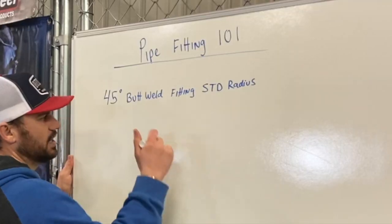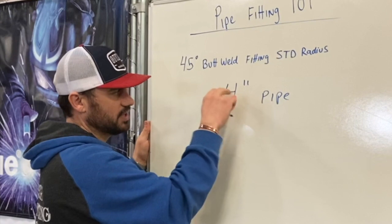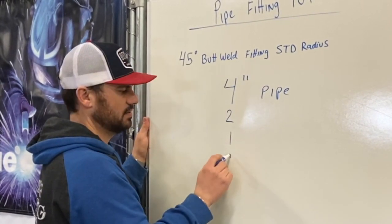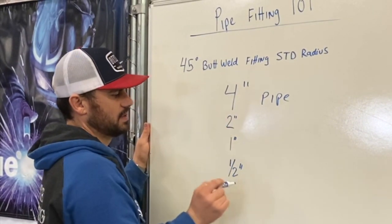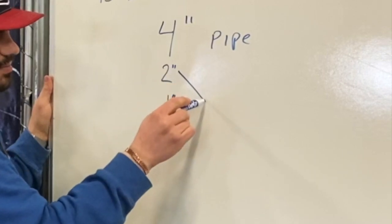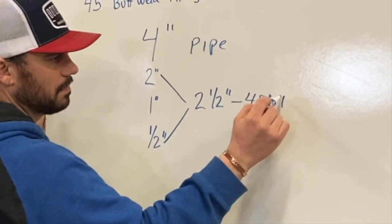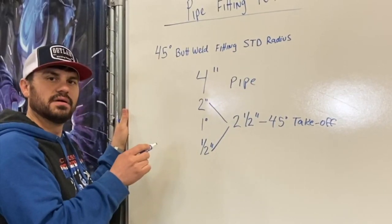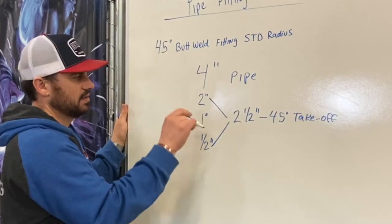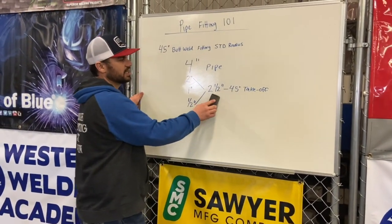When calculating the takeoff for a 45 butt weld standard radius fitting, you take the pipe size — in this case let's call it four inch pipe. We take four, divide by two, that's two. We cut it in half again, that's one. And we cut it in half again, that's a half inch — all in inches. Once you do that, you take the pipe size and break it in half three times, giving you four numbers. Take the second number and the last number and add them together. That's the takeoff for a 45 butt weld standard radius fitting. So two and a half inches is the takeoff for a four inch standard radius 45.